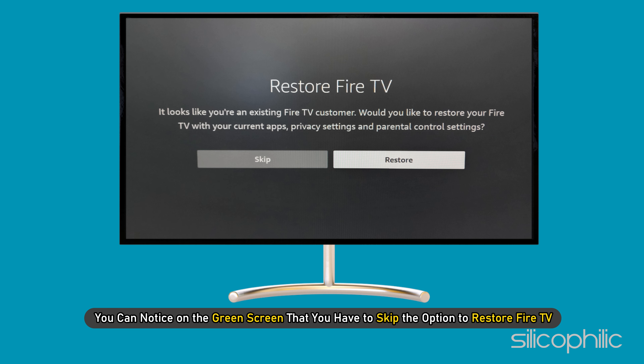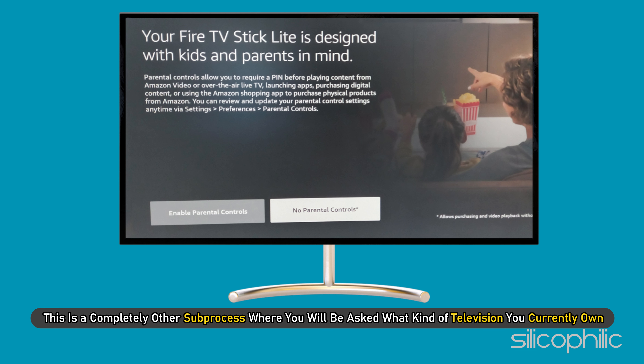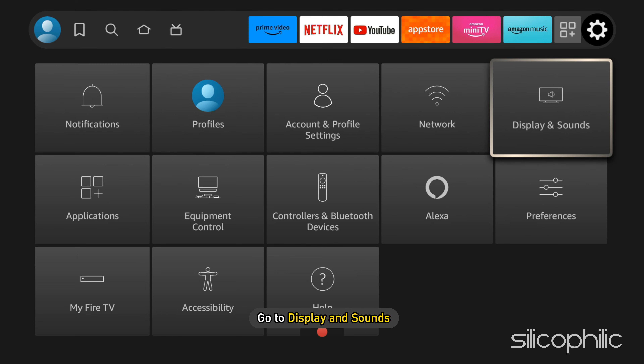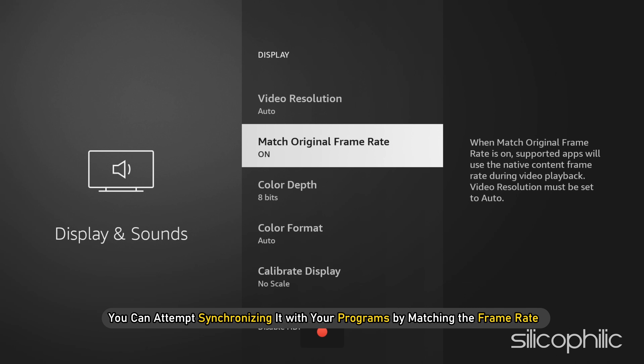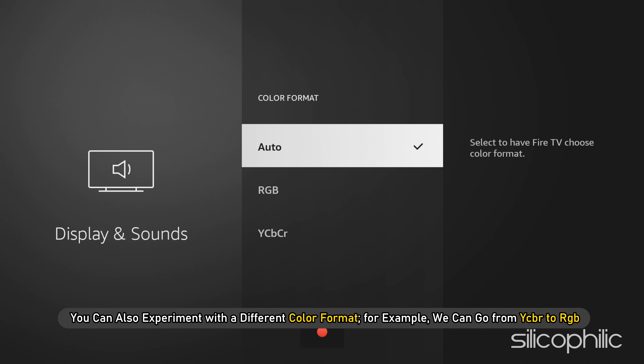On the setup screen, skip the option to restore Fire TV. You may also enable parental controls if desired. You will be asked what kind of television you own. Then go to your home screen, scroll to Settings, then Display and Sounds, then Display. You can try to get the frame rate back by matching it with your programs. You can also select color depth or experiment with a different color format — for example, switching from YCBR to RGB.